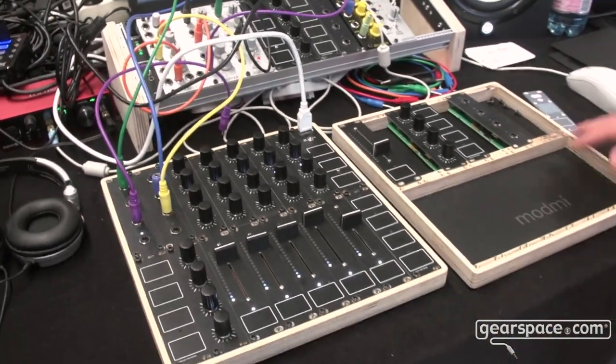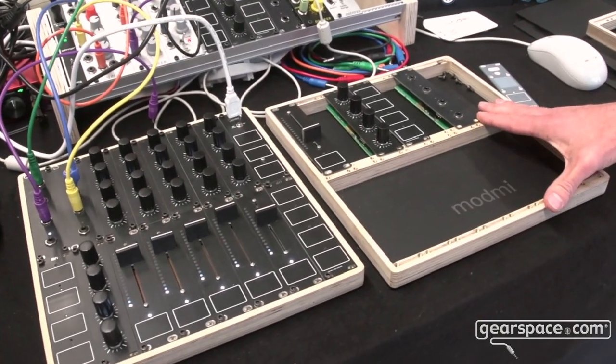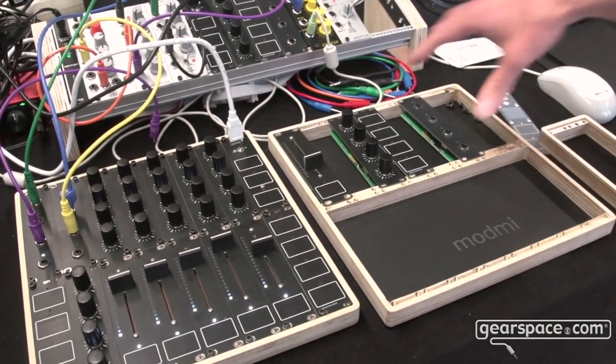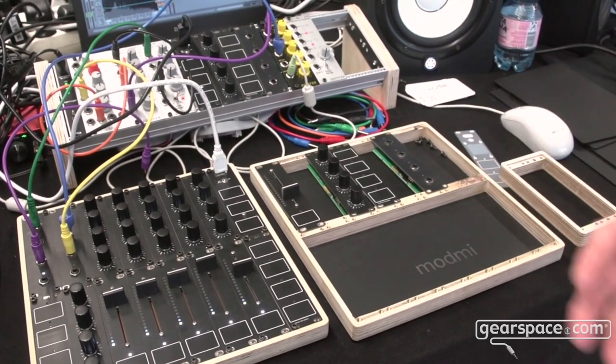For the cases there are different sizes — this would be the biggest one, this would be the smallest one, and there are sizes in between as well. In this form factor you can configure the controller according to your needs.